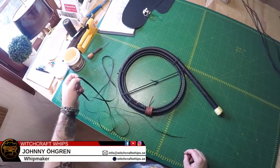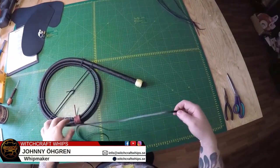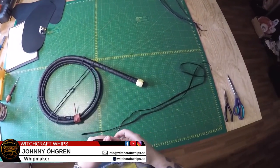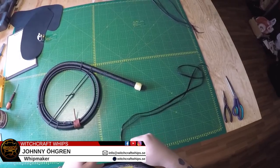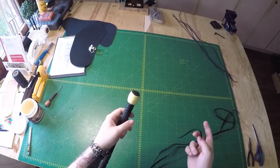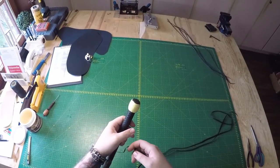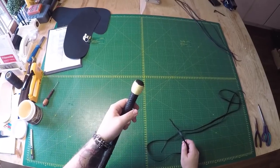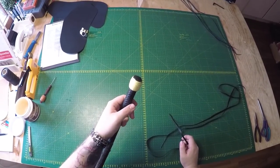We are on to the second video in the basic knots for whips video series. Today we are gonna tie the seven-part, six-by, two-pass knot. If you watched the previous video on the five-by-four, three-pass knot, this knot will be quite similar, but with a few differences of course.